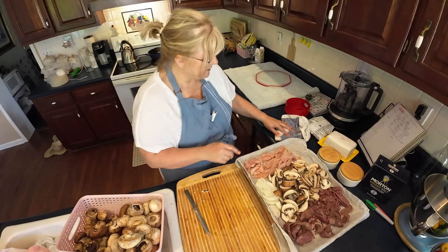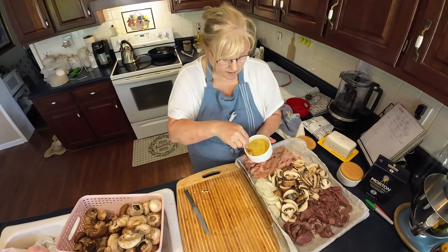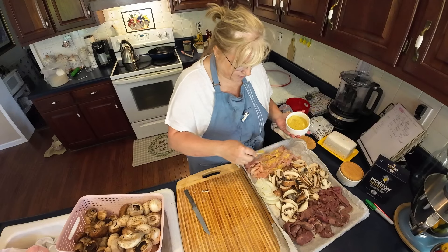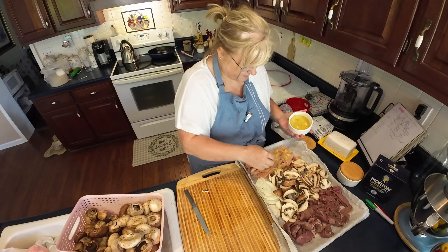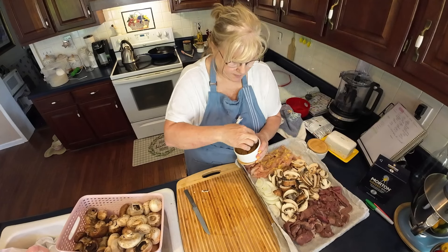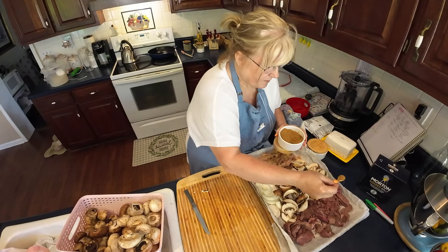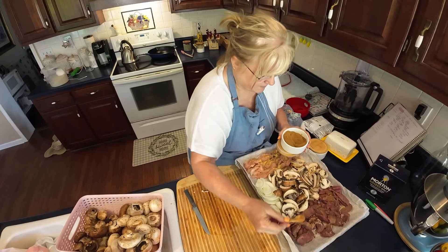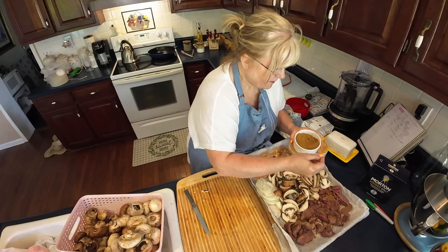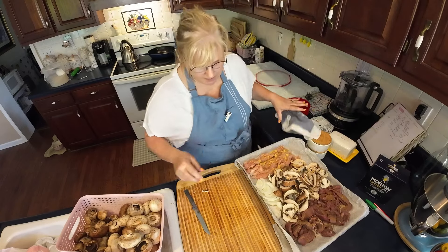Now let's season this up good. I've got chicken seasoning — the Knorr chicken bouillon — and I'm just going to sprinkle some of that across the chicken. Then I've got the beef bouillon for the beef. This stuff is very salty, so you need to be very careful when you're using it. Don't use too much — and don't ask me how I know that!